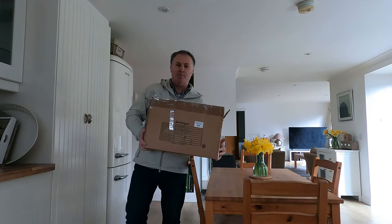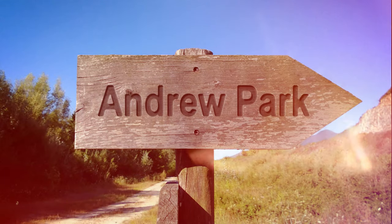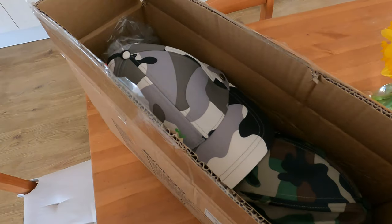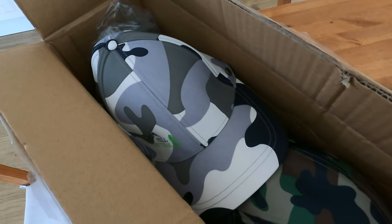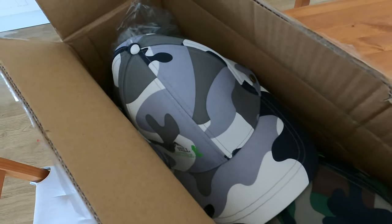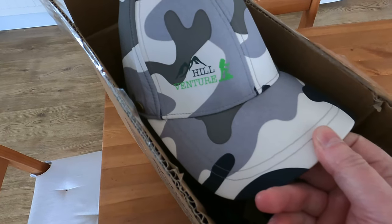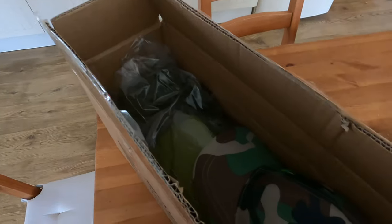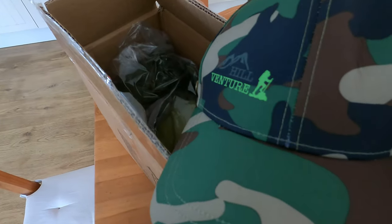Guess what? Bought another tent. I bought this one on eBay, but I think it ultimately came from Summits in Paisley, which is a local outdoor store. And the retailer has kindly sent me a couple of baseball caps — a wee camo one and another one in the cafe green.